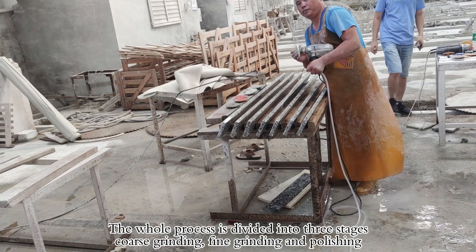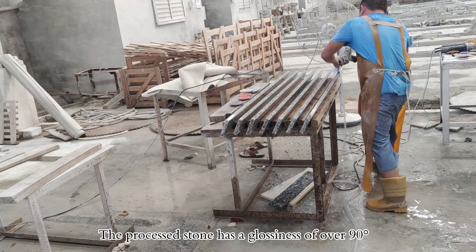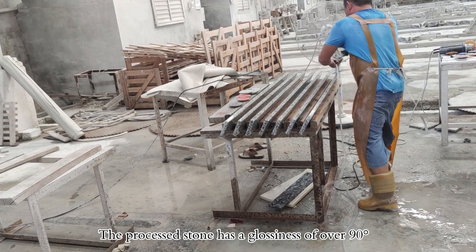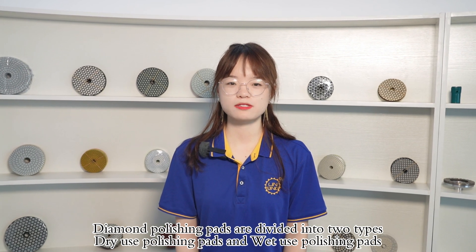The whole process is divided into three stages: coarse grinding, fine grinding, and polishing. The processed stone has a glossiness of over 90 degrees.